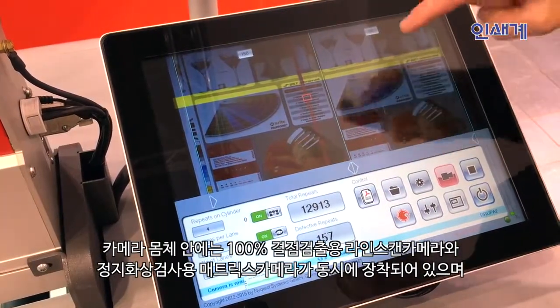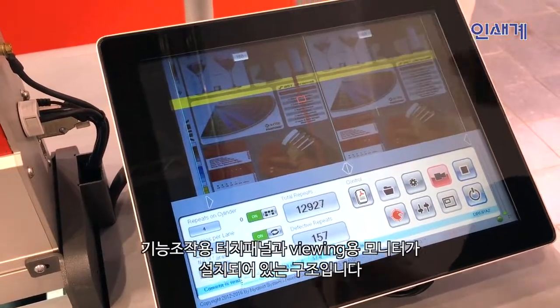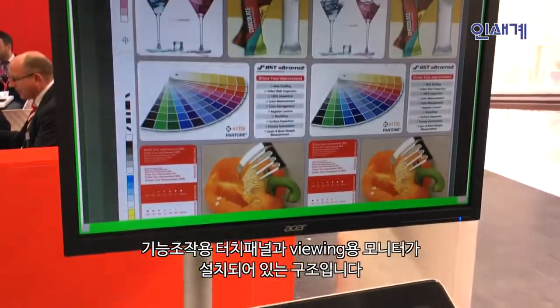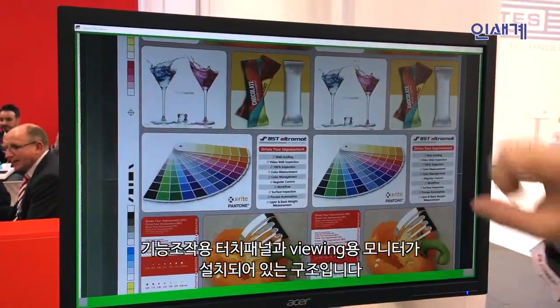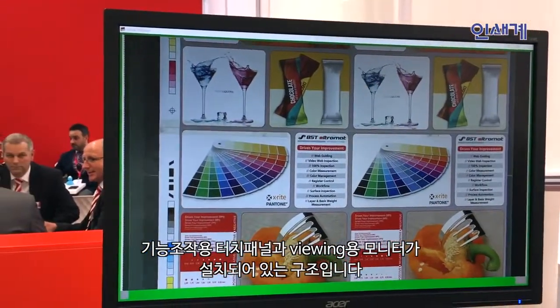This system is equipped with two cameras inside and is currently inspecting the whole web, which is shown on the viewing monitor. It is equipped with a 15-inch operation monitor and a 21-inch viewing monitor where you see the reaction of the system.